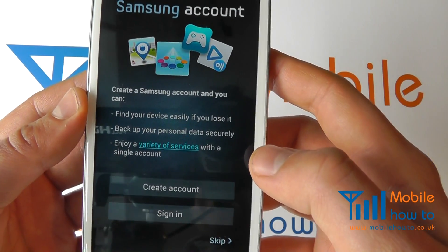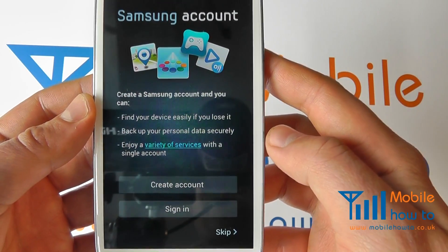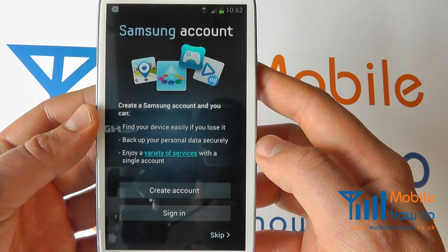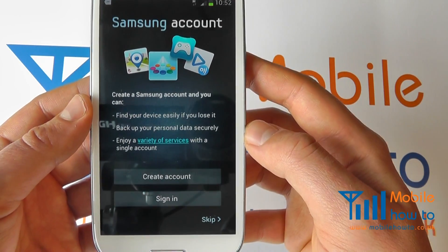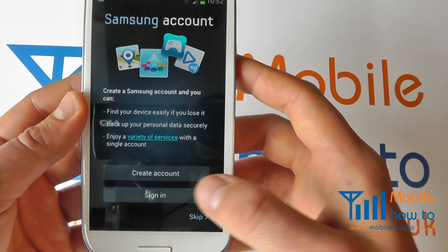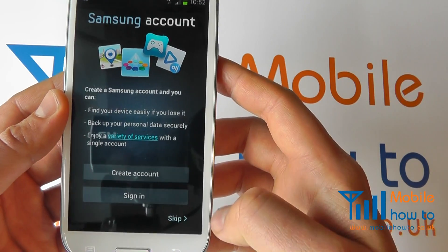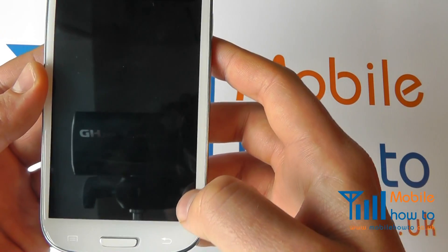Now the amount of configuration that you do is entirely up to you at this point depending on your setup. You can always add accounts and other settings at a later stage. You can create a Samsung account or sign in if you have one. We're going to skip this step but the sign-in process is fairly straightforward.